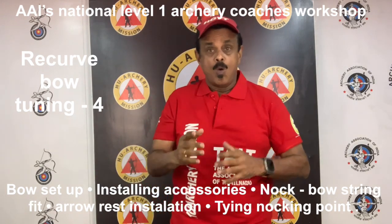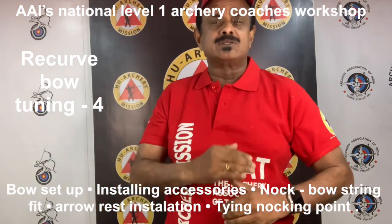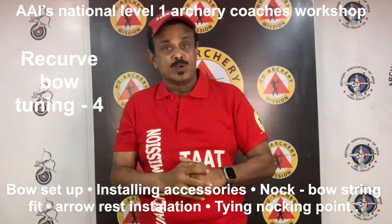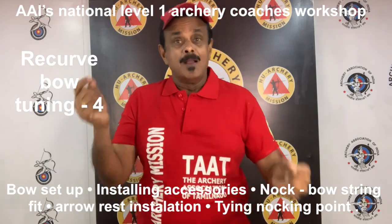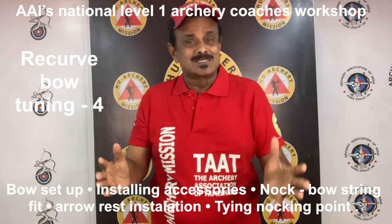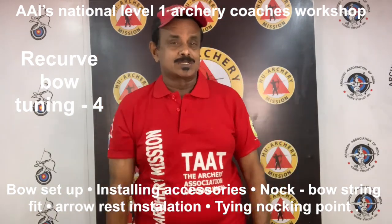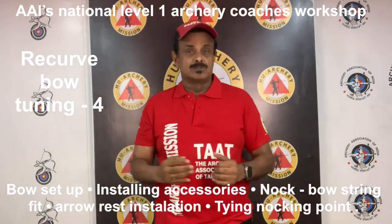Now, let's see bow set up. What is bow set up? Assembling all accessories and then setting each accessory to the ideal set up is known as bow set up. This is the step after bow assembly. What is bow assembly? Putting all the components of a bow system into place is bow assembly, but bow set up is the next step — the installation of all accessories.